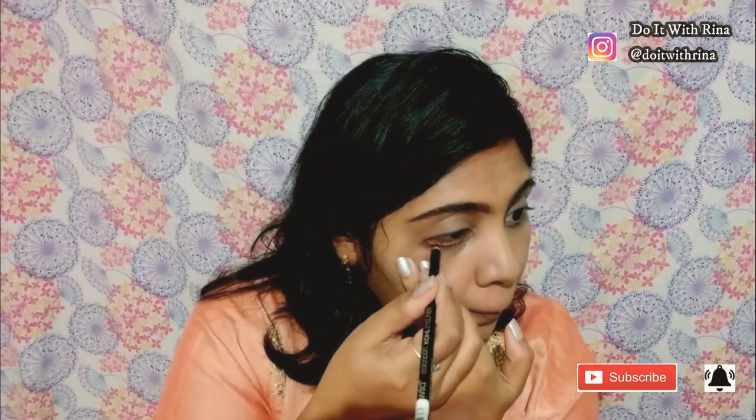Since this look is very simple, I'm not going to apply any eyeshadow, but I will be applying kajal because most of us South Indians love kajal and we cannot step out without it. I'm using this kajal from Wet and Wild — this is the kohl pencil in Baby's Got Black. I'll give all the details in the description box. I've decided to go a little thick with the kajal since we don't have much else on the face — let's just glam up with the eyes.